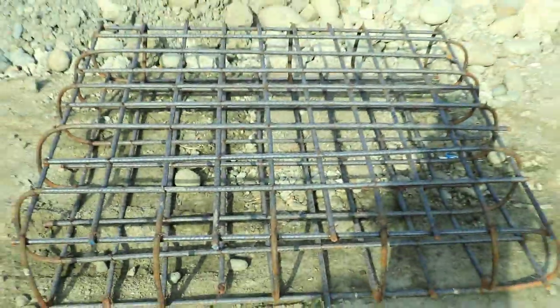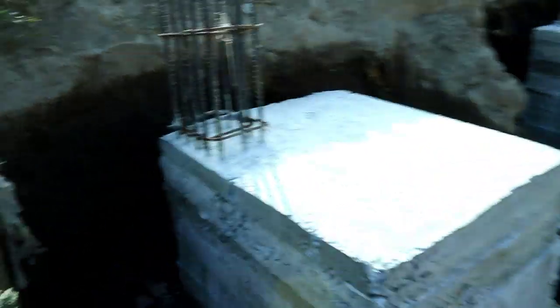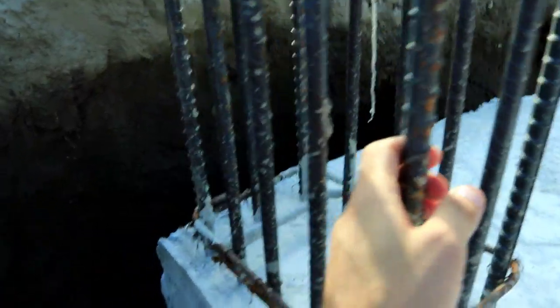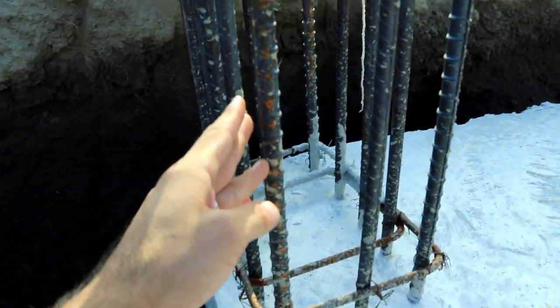In the previous video I discussed this. Now I will discuss the column reinforcement details. There are a total of 12 numbers of steel bars, which diameter is 16 millimeters.